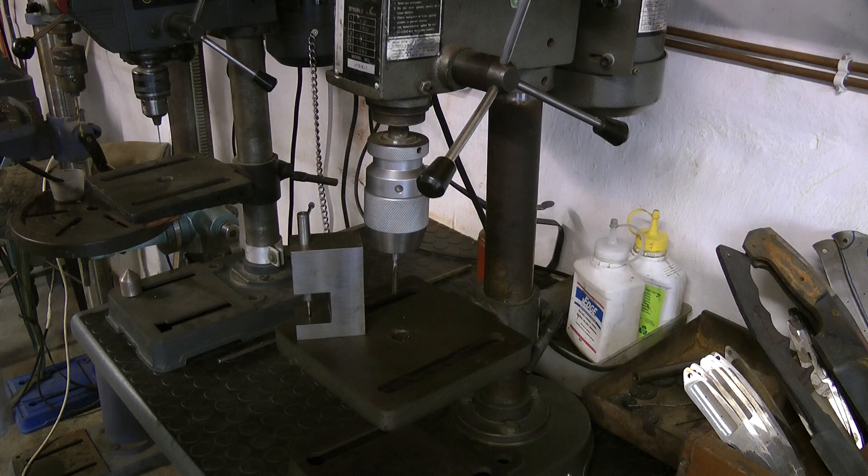Hi, Niels from Black Dragon Forge, here with another workshop tip for you. When it comes to tapping — specifically for folding knives or fixed blades — you've got to tap a really, really small hole.